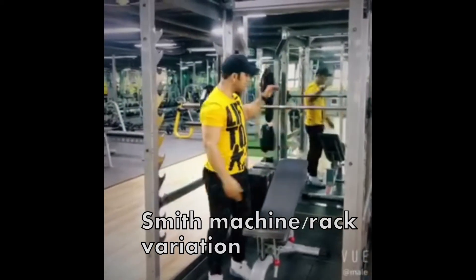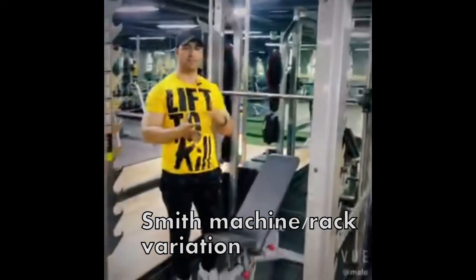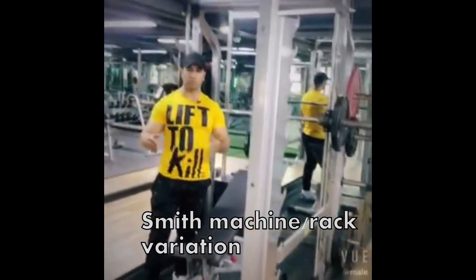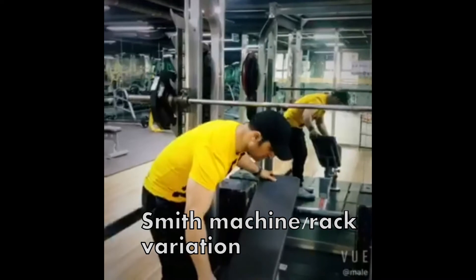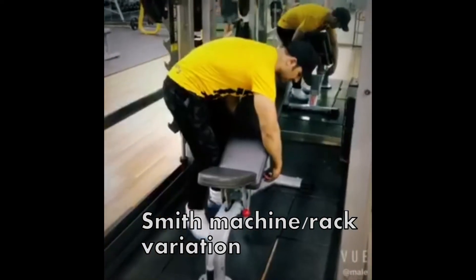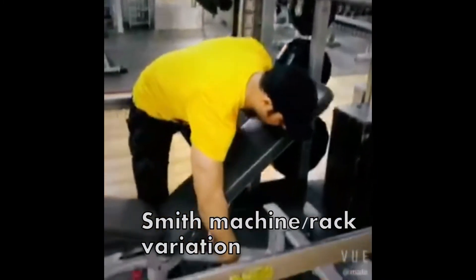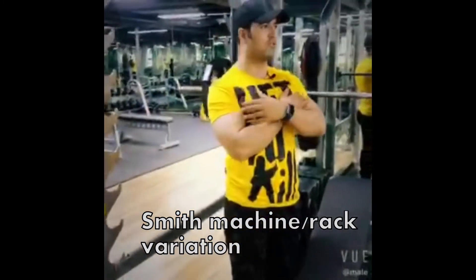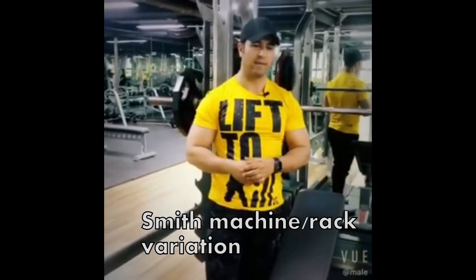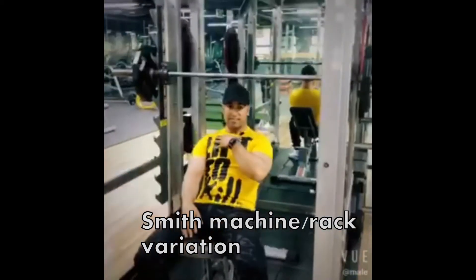Now this is the Smith machine — also called a rack-pull machine. We can use it for squats, military press, and many other exercises, and we can also use it to build our upper chest, which is our topic today. You set the bench up here and can adjust the angle — 30 degrees, 45 degrees, or even lower — which can be ideal for your upper chest. At around 30 degrees you won't overload your shoulder joints. Move the setup to about 45 degrees and sit on the bench with your back stuck to the bench.